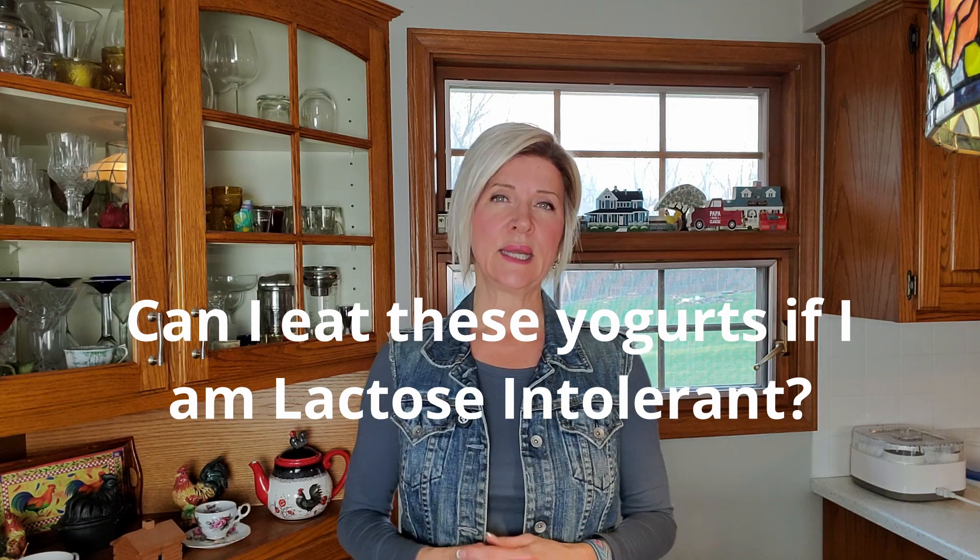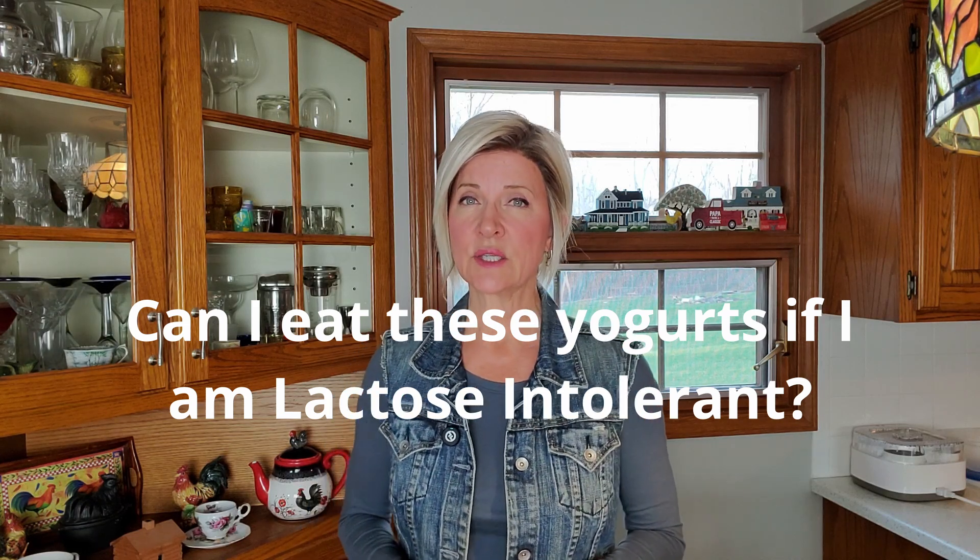Before we make yogurt, I'd like to address five common questions about making these fermented dairies at home. Number one: can I eat these yogurts if I am lactose intolerant? Most lactose intolerant people can tolerate these yogurts well because the extended fermentation time of 36 hours converts the lactose into lactic acid, and there is very little lactose left.